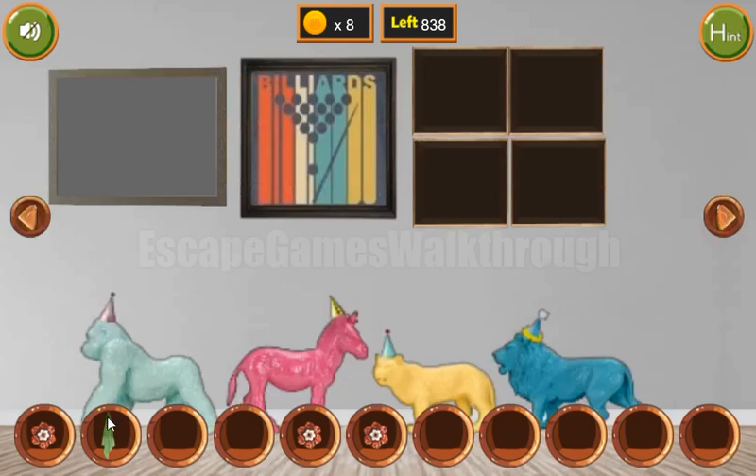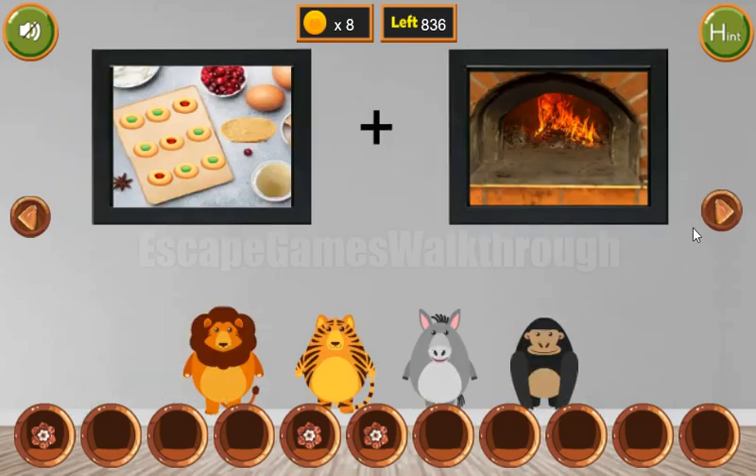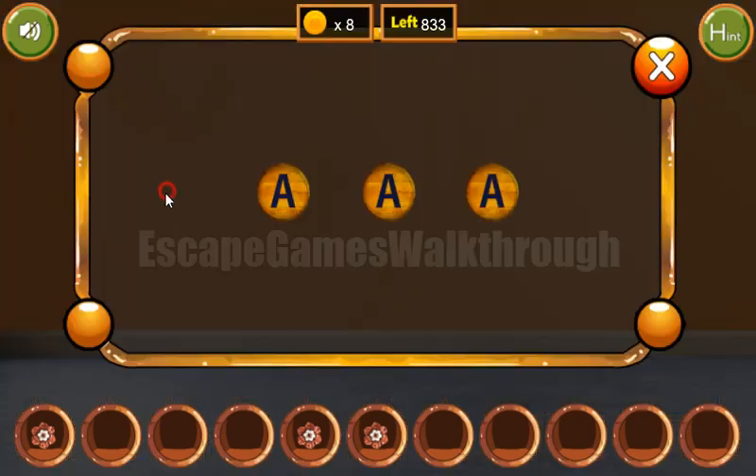We've got the red. To wipe the frame here and get the word — we can see the letters MAN written here. And this is the last puzzle to solve: M, A, N.